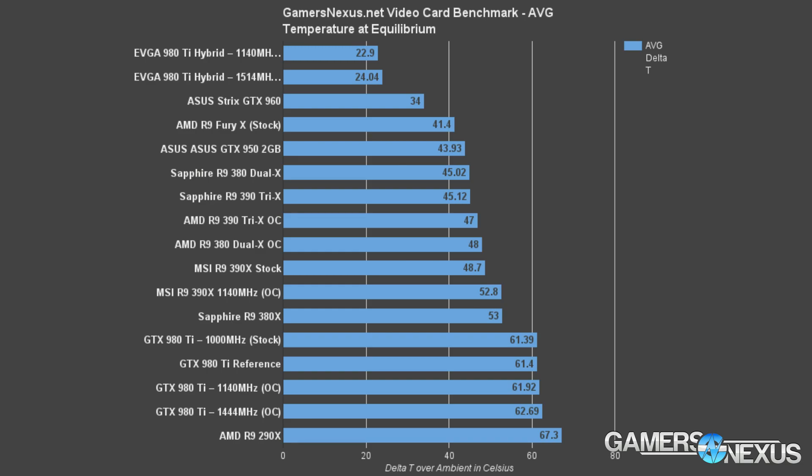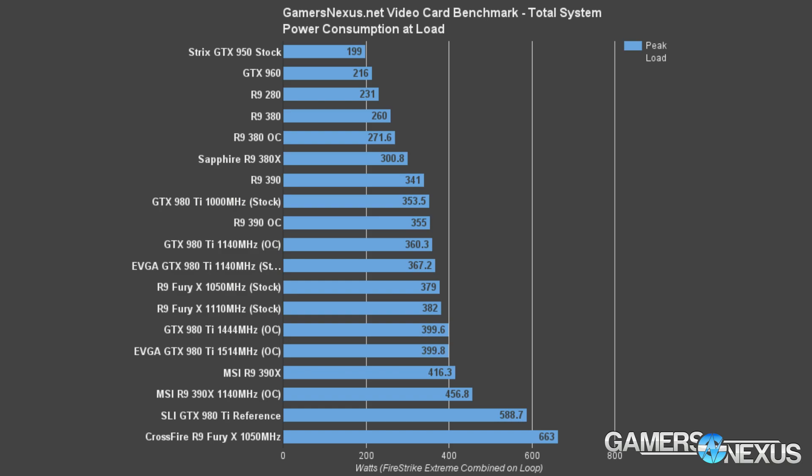The 380 primarily hosts a lower clock of 1010 MHz versus the 1040 MHz of the 380X, which certainly contributes to the heat. For power consumption at full peak system load on the Z97 platform, the 380X consumed about 300.8 watts — roughly 40 watts more than the R9 380, 30 watts more than the overclocked R9 380, and about 85 watts more than the GTX 960. The R9 390 sits at around 341 watts for comparison.